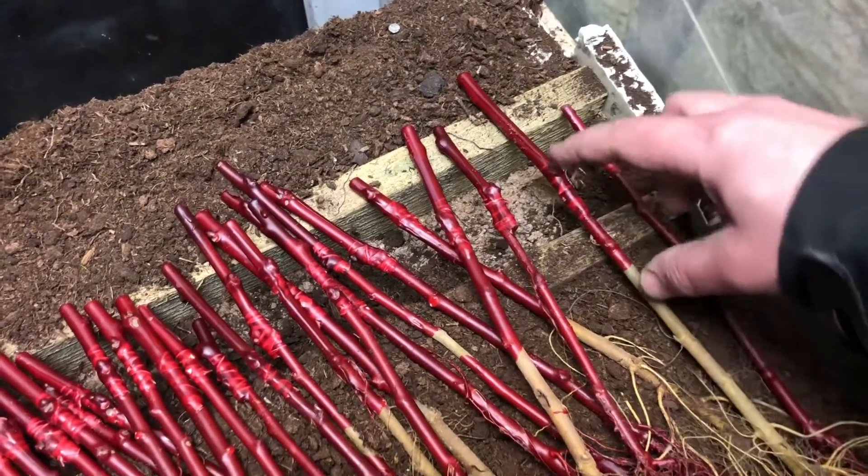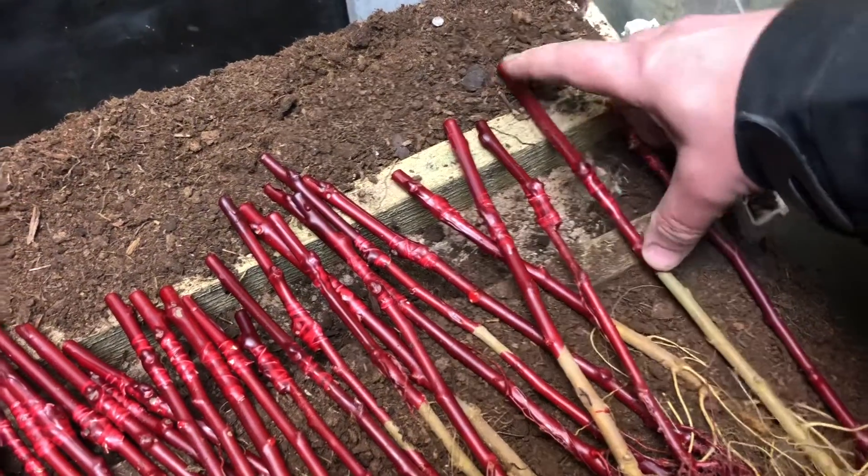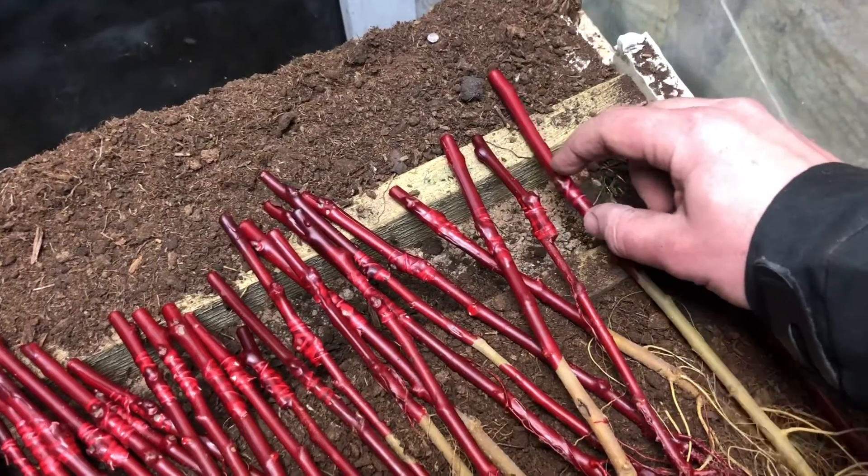So it should look like this — here we've got sealant everywhere, and here we've got the grafting place.